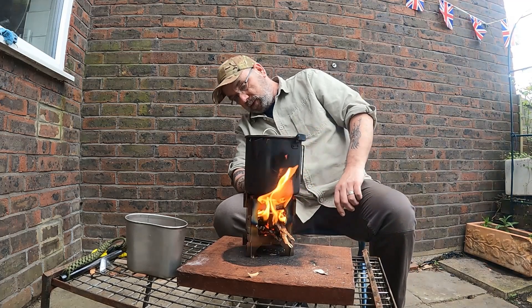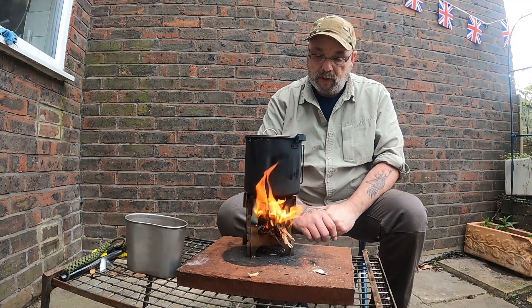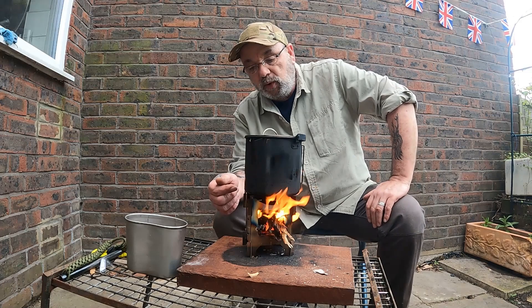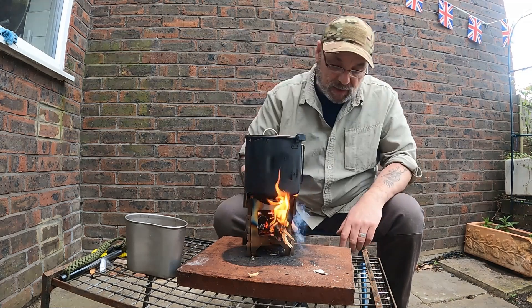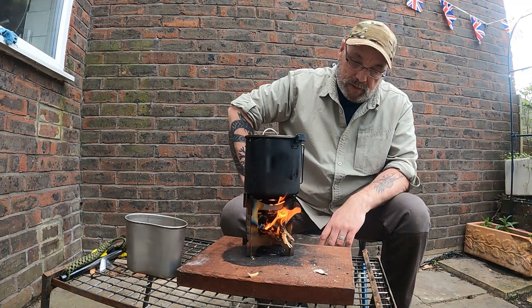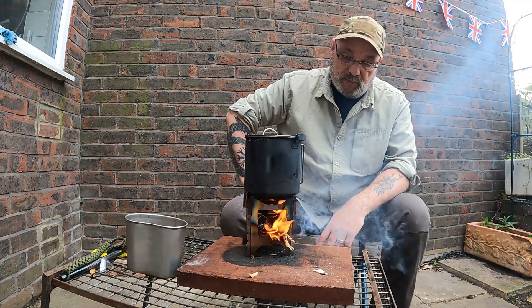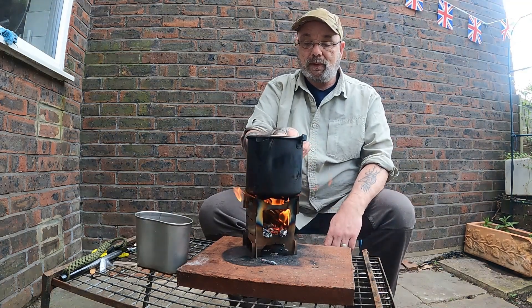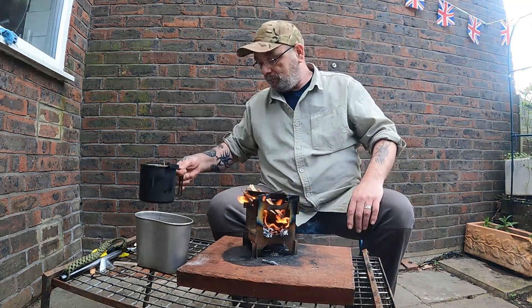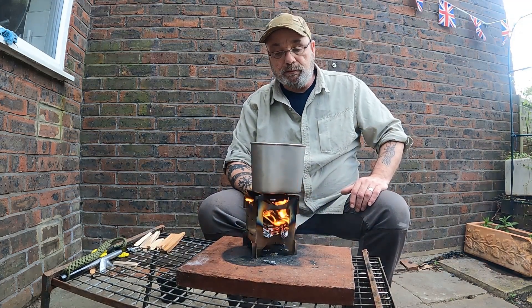I'm hoping to show you the downside in a minute, and something you've got to be very aware of with these, especially when you're using this sort of fuel source, where you create a lot of embers on that tray — there is a risk of setting fire to the ground below it. Not so much when using hexamine, and definitely not so much of a problem using the Trangia stove. There you go — it's boiling! We like that. It's a nice bit of ambient light. We'll take your tin mug as well.